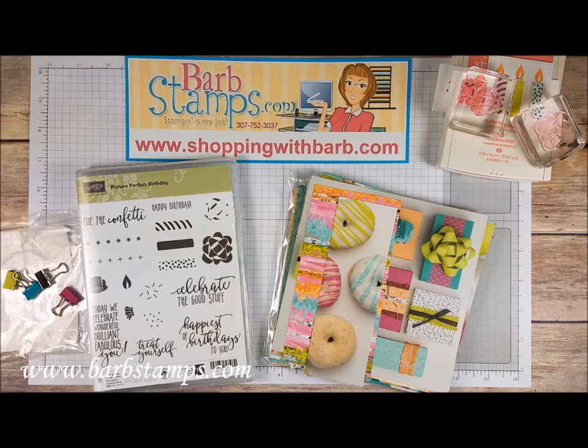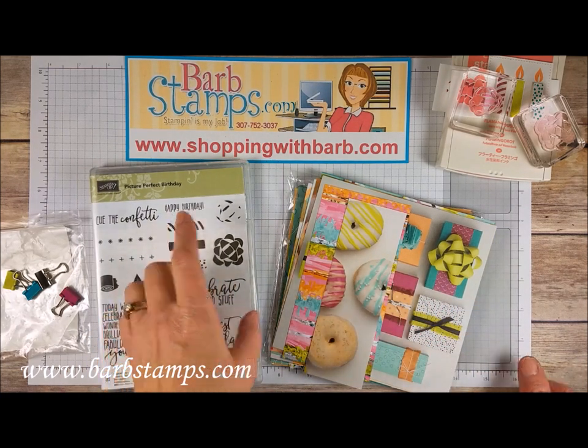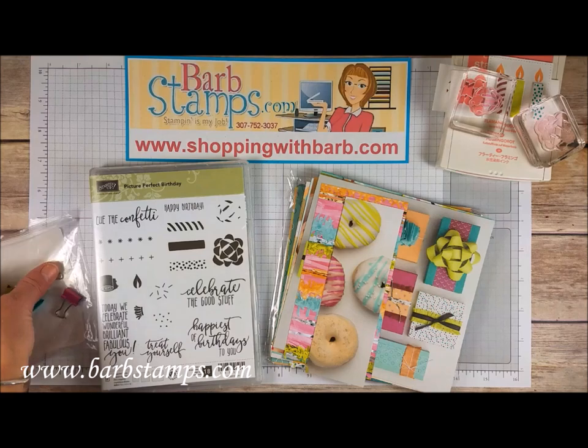Hi guys! Welcome to another Barb Stamps video. This is one of my multi-card videos. This one uses the Picture Perfect Birthday Stamp Set along with the Picture Perfect Party Designer Series Paper, and some various other items that we have in the catalog.